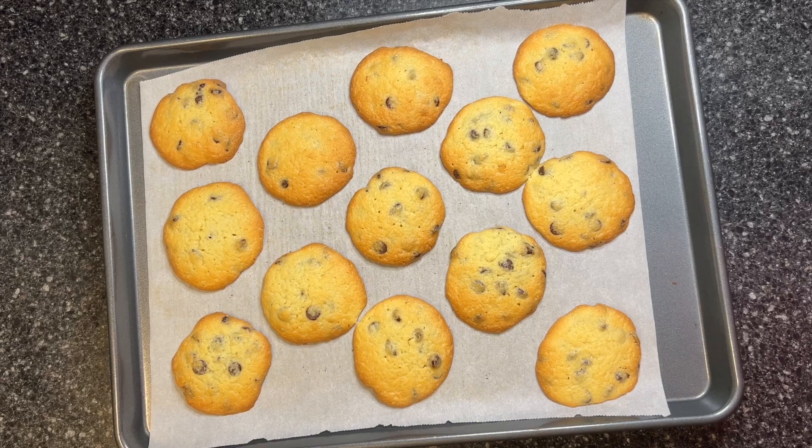I just took the cookies out of the oven. I waited until the edges browned. Because I'm using almond flour, I actually have to wait until these cool completely before I can taste them. Almond flour is a little different than regular flour in that it is a little more delicate, so in order for the cookies to continue to hold their shape, I have to let them cool completely.